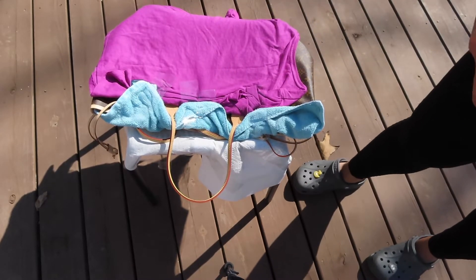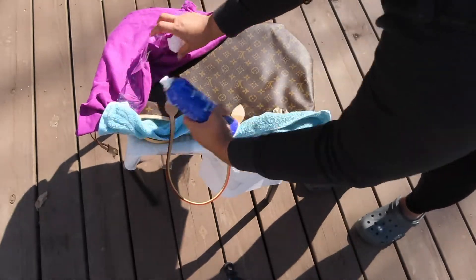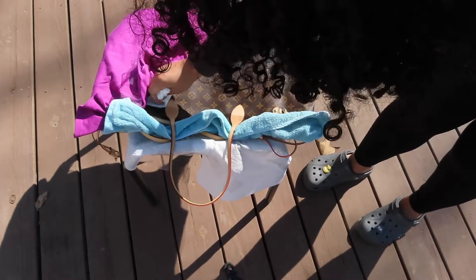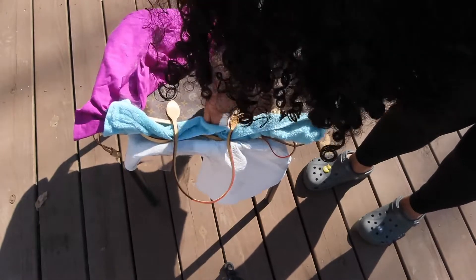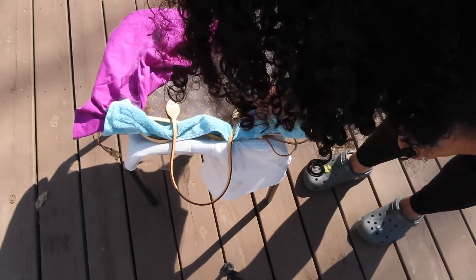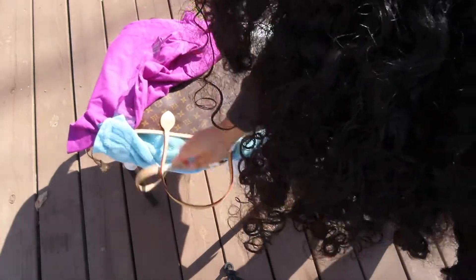After spraying and letting it dry, you do want to remove the t-shirt and make sure that you're wiping the canvas for any of the product that got on it while you were spraying. I just have a damp paper towel that I'm wiping with. Be careful not to touch the leather part with that wet paper towel, because that would defeat the purpose of what we're doing today.